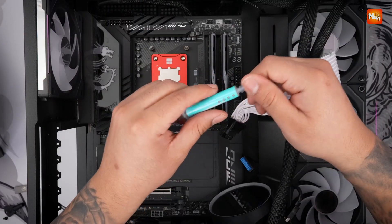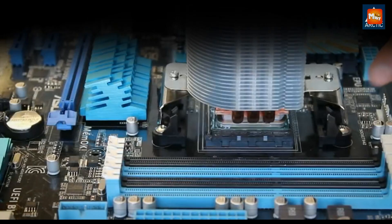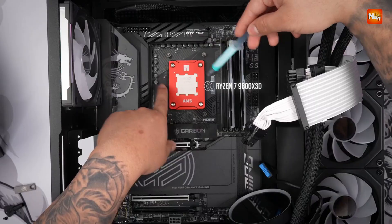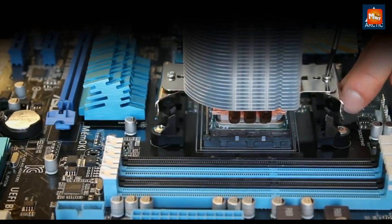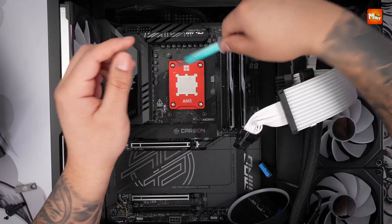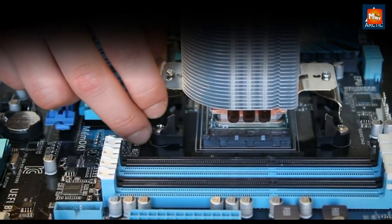The Arctic MX6 thermal paste is designed with safety in mind. It is neither electrically conductive nor capacitive, eliminating the risk of short circuits or electrical discharges, which could cause permanent damage to sensitive components. Unlike many thermal pastes, the MX6 does not contain any liquid metal, which could lead to discoloration, abrasion, or corrosion of the radiator. This makes it a safer and more durable choice for long-term use.